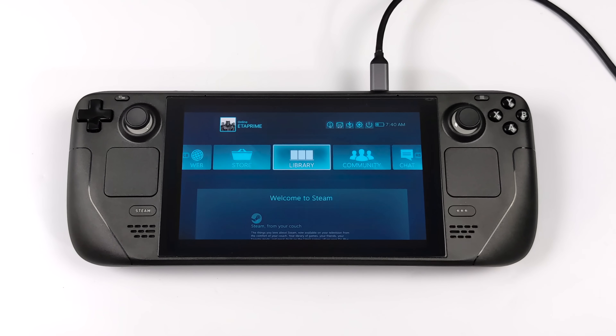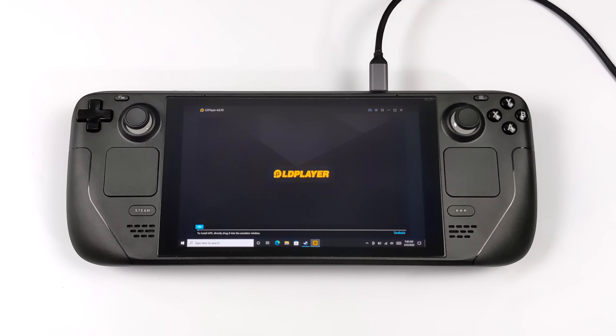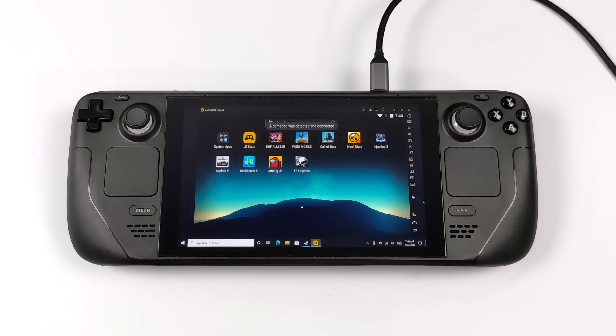Android isn't something I want to daily drive on the Steam Deck — this was just a test to see if it could run. I really wish I was able to install Android x86 to an internal drive so we could see what kind of performance this thing's putting out. Right now with LD Player and BlueStacks, these are Android emulators, so it has definitely taken some performance away. I've got it set up to use four cores and four gigs of RAM — basically as much as we can within both emulators. But as you saw, it does handle Android gaming quite well.